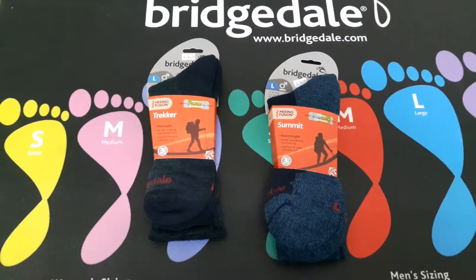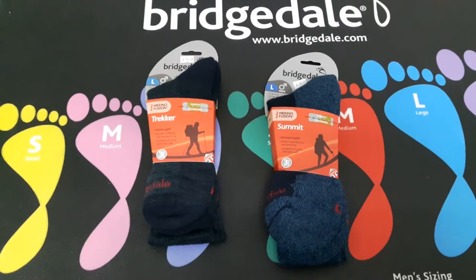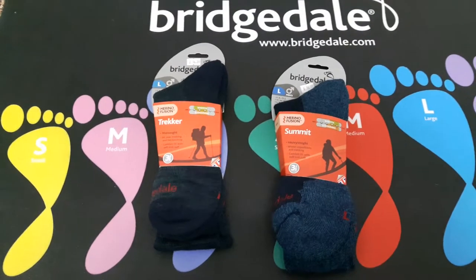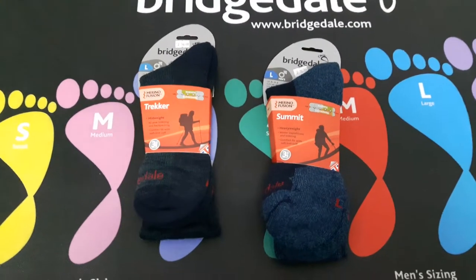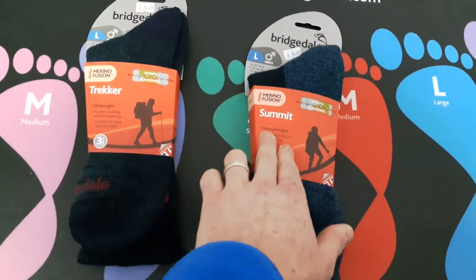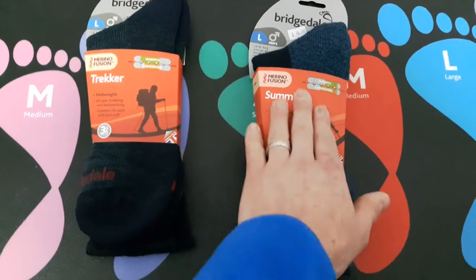They come in three different types: you've got the Wool Fusion, the Merino Fusion, and the Cool Fusion. Within each of those categories you'll have a Summit sock - so this is a Summit Merino Fusion, which is like the heavyweight, your winter sock.